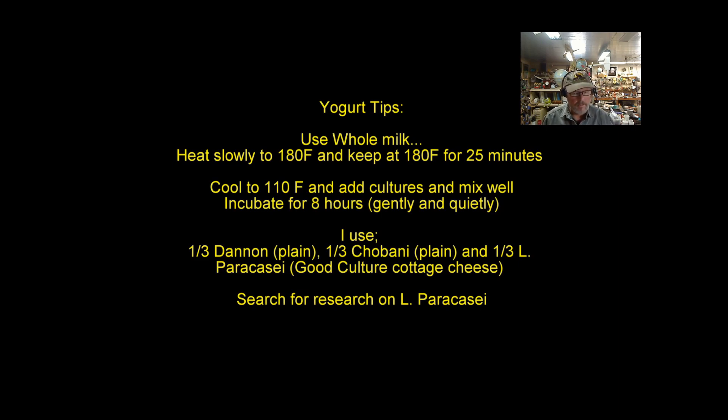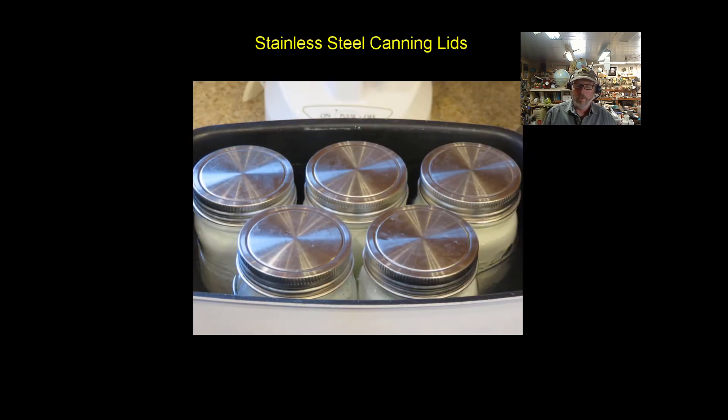I use one-third Dannon plain, one-third Chobani plain, and one-third Lactobacillus casei, which I get from Good Culture cottage cheese. Whether you're looking for mental health, gut health, or immune health, L. casei has a ton of research on it right now — go ahead and look it up. I was just shocked. At the same time we were trying to eliminate plastic, we kept finding more and more research on this.